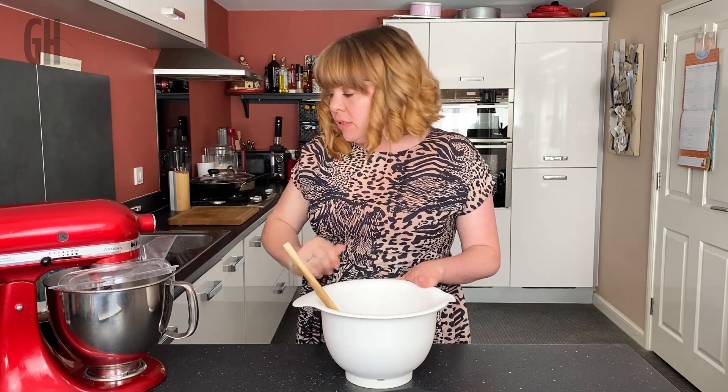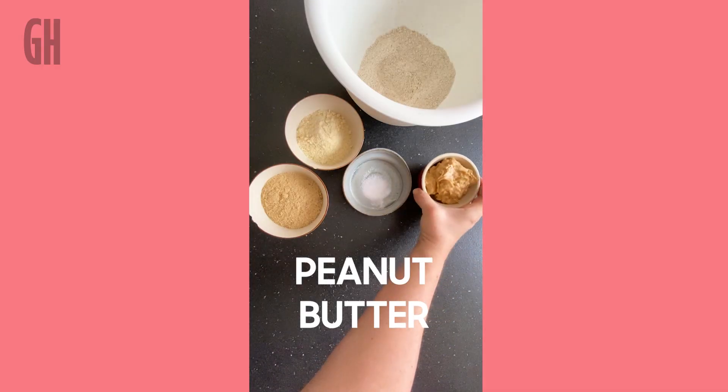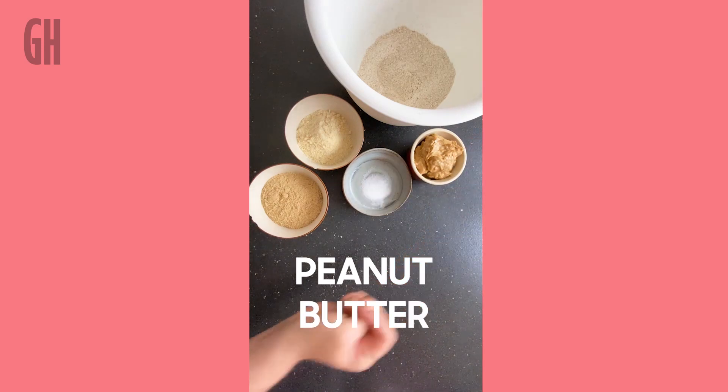We've got our dry ingredients all mixed in. We're now going to add our wet ingredients — starting with peanut butter. I use chunky peanut butter because I really like the added crunch. Don't forget all the ingredients and the method will be in the comments below.